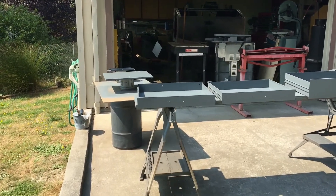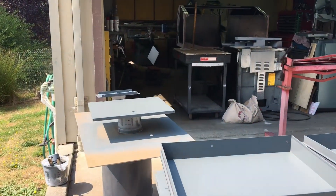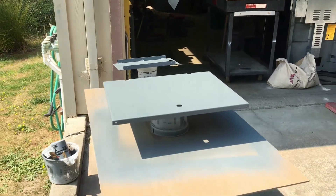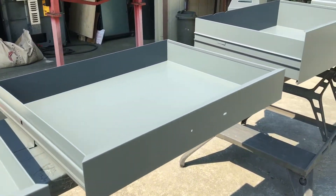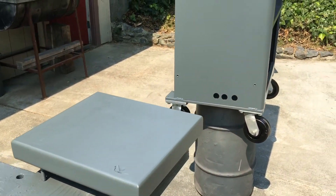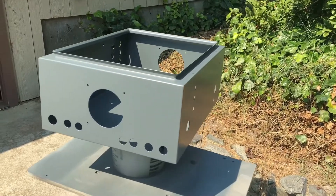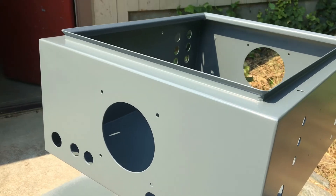Welcome back — got some paint done today, pardon the wind. This is the Sherwin-Williams DTM with a splash of Valspar hardener. I think it turned out pretty snazzy, so we'll see how it holds up — a little science experiment.